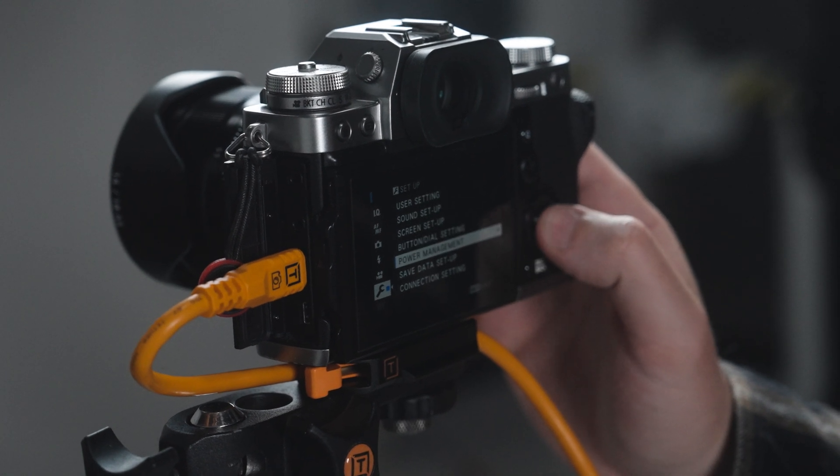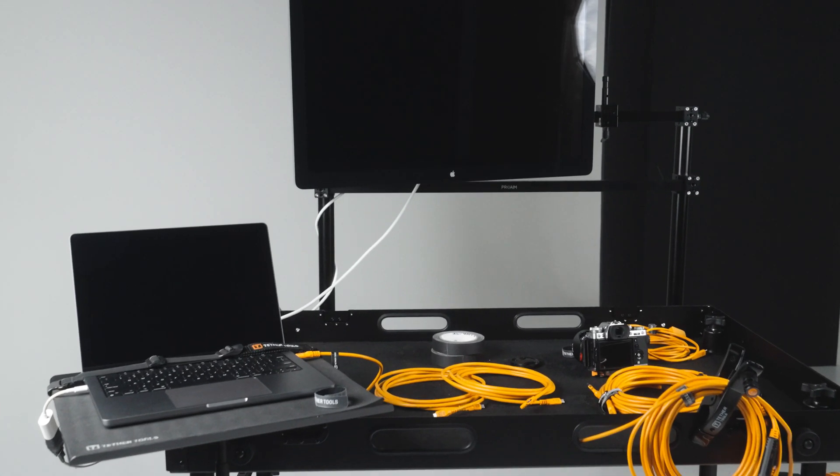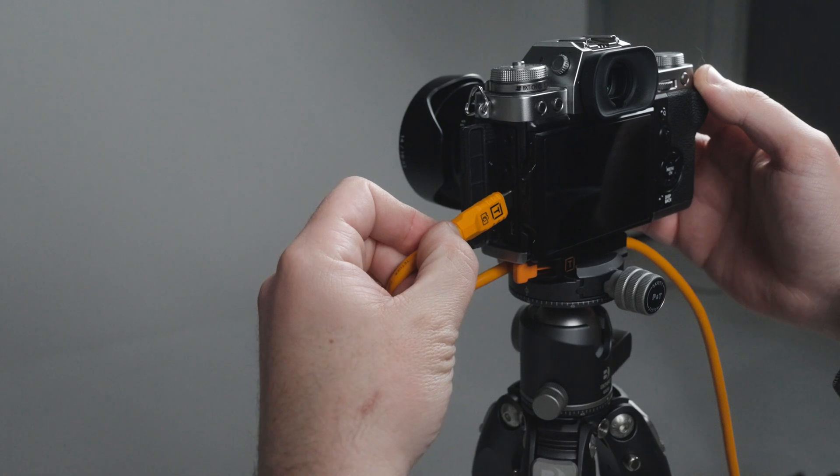What is dedicated data transfer and why did we put it in the Optima line? All camera manufacturers recommend turning off power delivery charging when tethering. Some cameras you can't turn the power off, and if you accidentally leave the power on during a tethering session, you may get dropped connections or instability issues. With the Optima line, we've made it plug and play — you don't have to worry about going into menu settings and turning off power. You just plug the cable in and you're good to go.